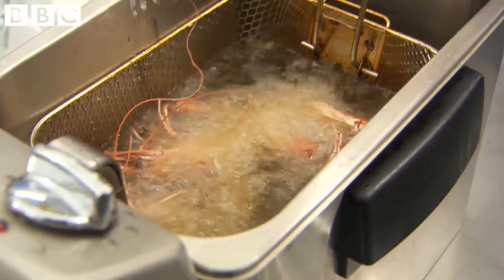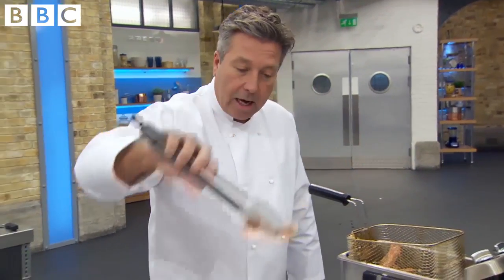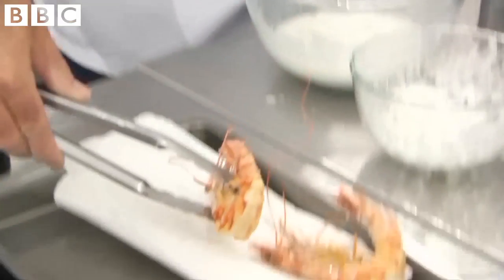Now, how long is a prawn cooked for? Until it's pink. And the other thing is, when it floats to the top of a deep fryer, it usually means that it's cooked. Crispy as you like! If we get a prawn that looks like that, I'll be very impressed.